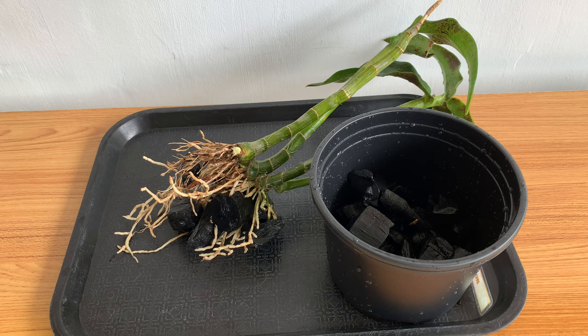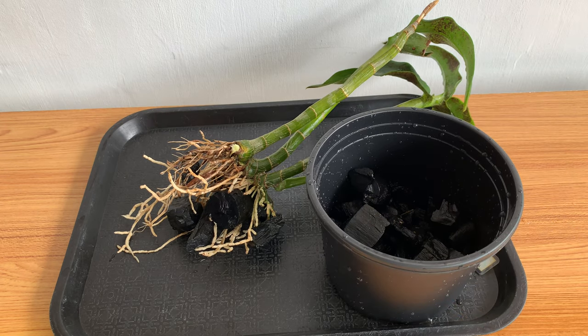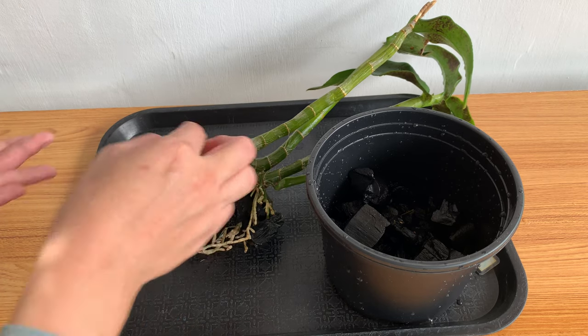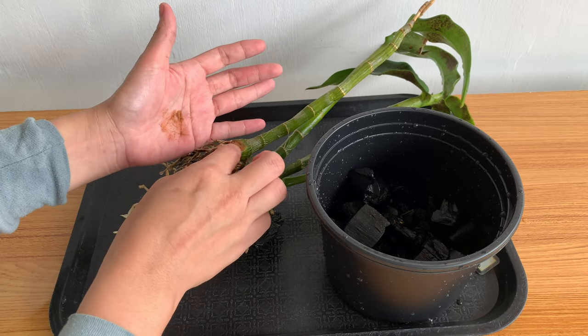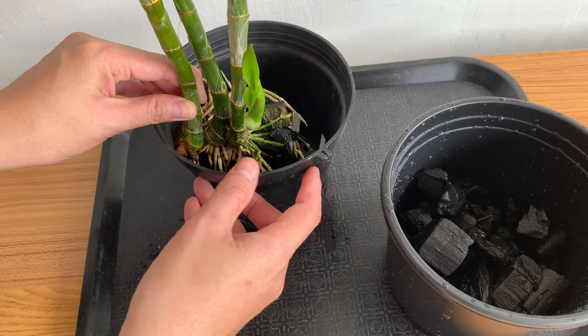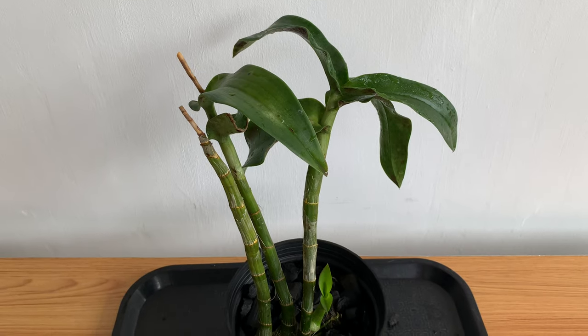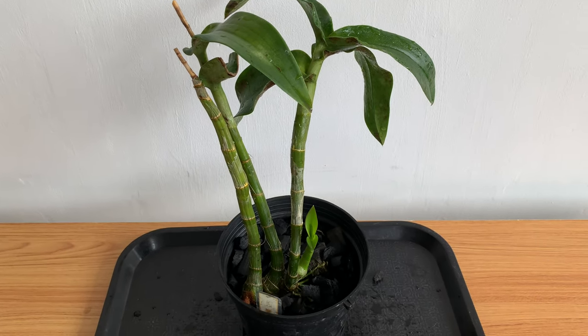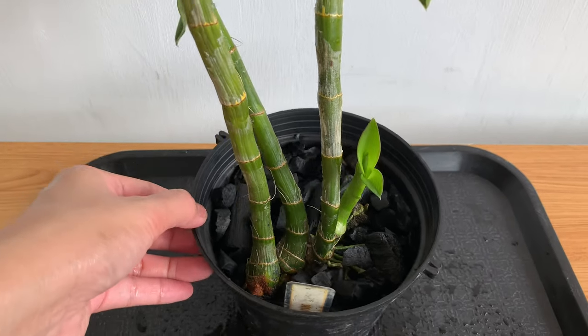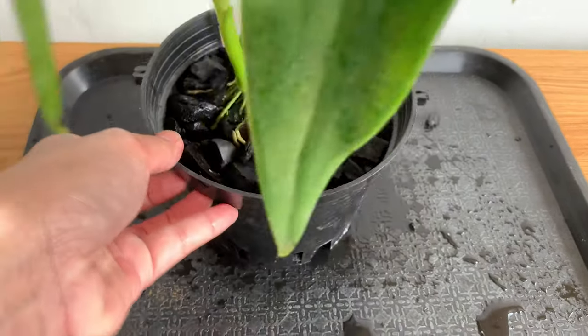I've cleaned the roots and applied hydrogen peroxide to them. I'll also reuse the charcoal from this orchid — I've already washed it. Before planting, I apply cinnamon powder on the wound; if you don't have cinnamon powder, just let it dry first before replanting. I'm now planting her in a plastic pot using only pure charcoal. Being in plastic with just charcoal means she's not heavy, which is important since I'm using only 14mm GI wire.